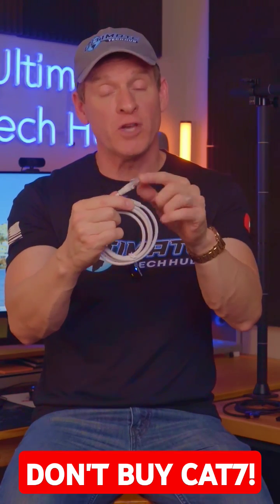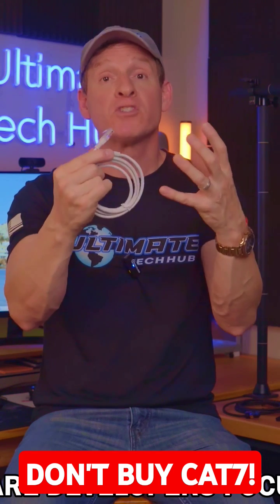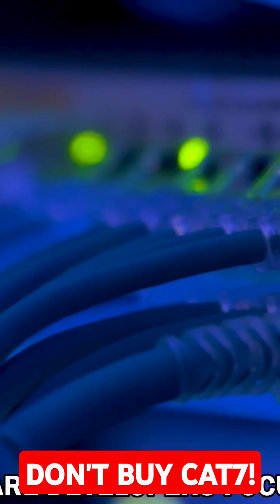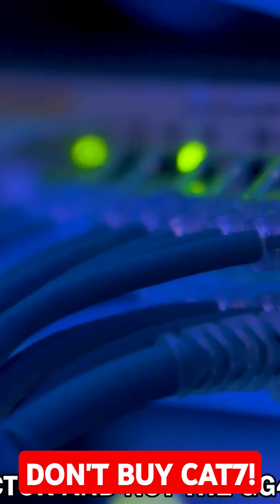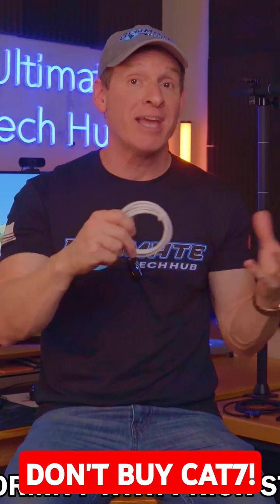The lack of approval and the use of an alternative connector means that networking hardware developers have focused their support for 10 gig Ethernet for the RJ45 connector and not the GG45 connector. And the lack of conformity with the prior cable standards means that CAT7 is basically dead.